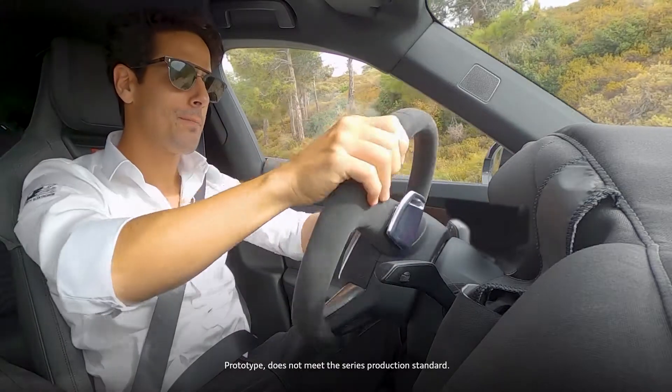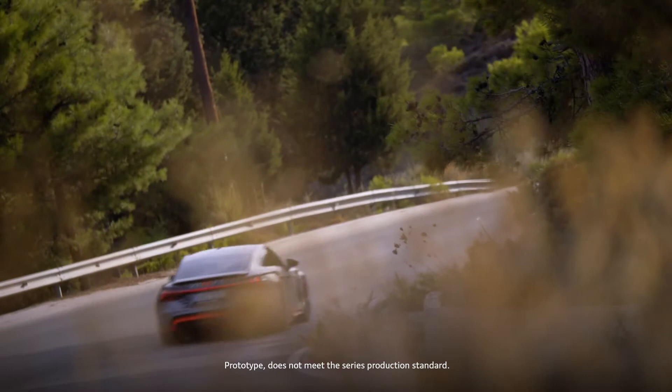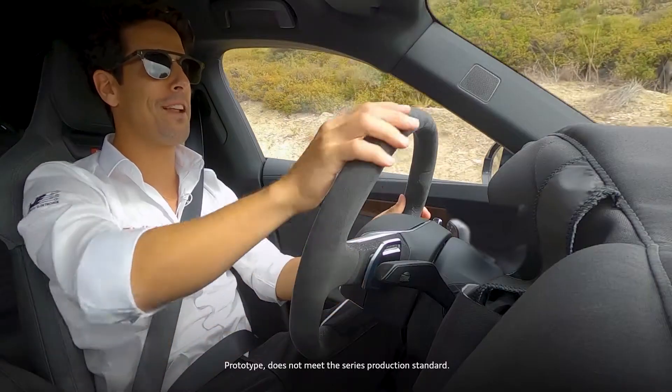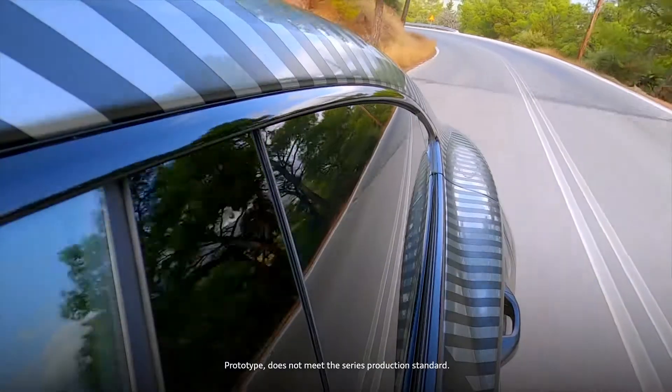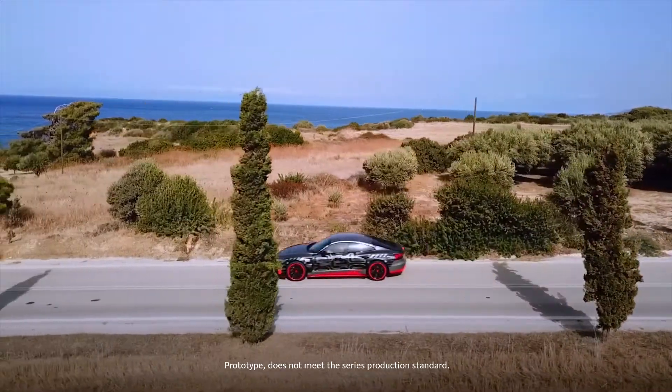So now we are here on the countryside roads trying the dynamics of this car. It looks pretty good on acceleration — let's see how it handles on these sharp turns. When you're going down, you have all the regeneration unit charging back the battery.